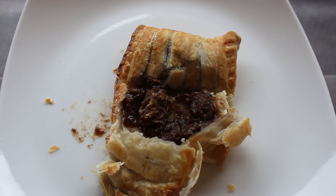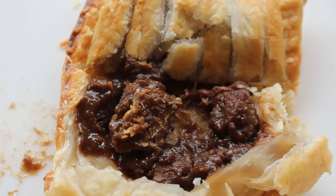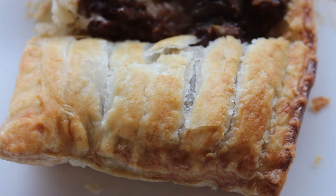Now one of these baked cows will give you 356 calories, 19.4 grams of fat of which 9.2 grams is saturated fat. I do like the pattern they've put on this pastry - looks almost tiger-esque.